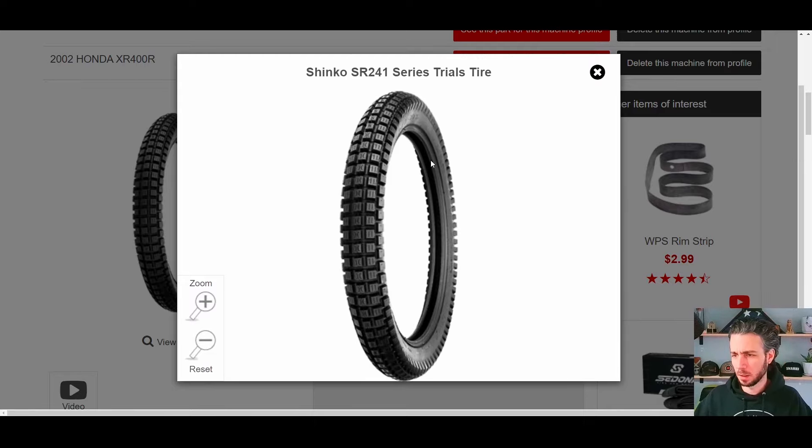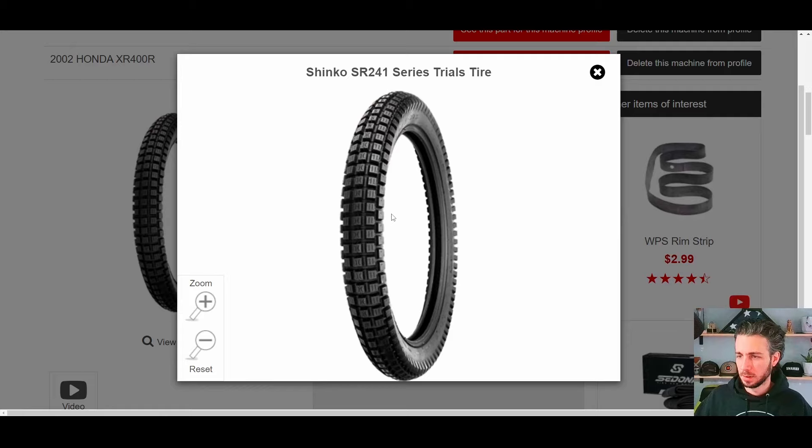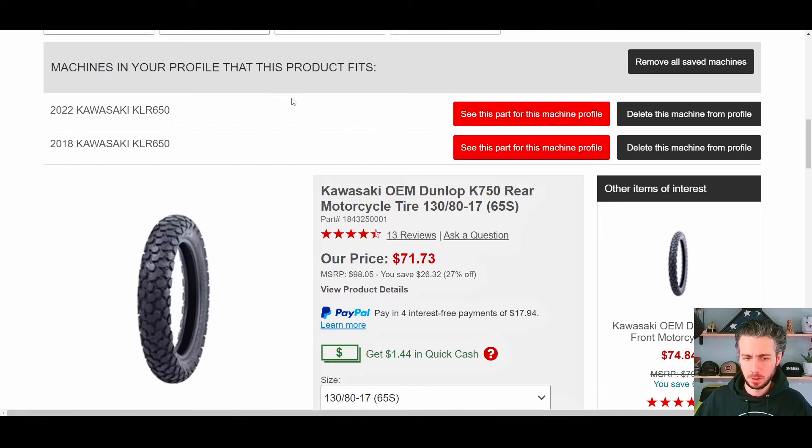I swapped it for the Shinko 241 — it goes by a couple of different names; it's basically a trials tire. It's a really pretty old design — if you look at bikes from the 70s they had something kind of similar. And honestly for as simple as it is I'm really pretty impressed with it. I do often wonder if the Kenda 270 would have been a better option, just because I think maybe it's a little bit grippier, but I don't know. I haven't pulled it off the TW yet and I don't really plan on it.